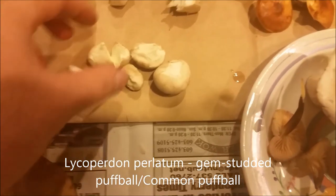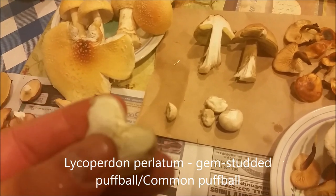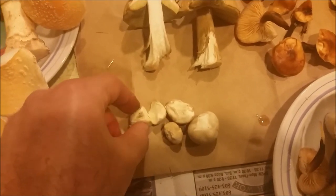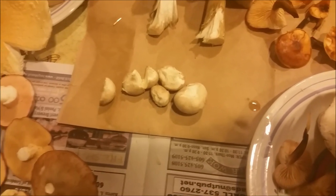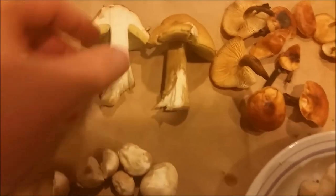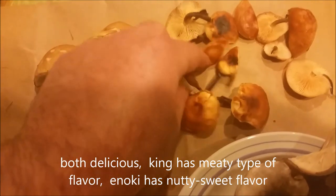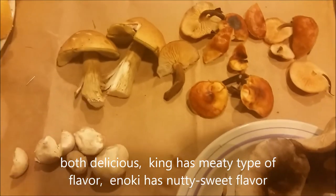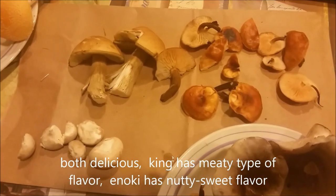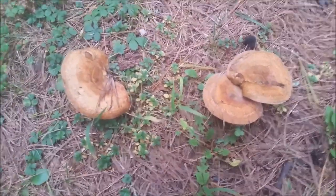To finish off, I have these gem-studded puffballs — very common, but I've never tried them before. They're a good edible. They first start out white, then discolor to yellow-olive, sometimes even brownish as they mature, so these will be a little past prime but still pretty good. But going back to the king and the enoki — absolute greatness. Top choice edible mushrooms, I can't wait to try them, especially the king.